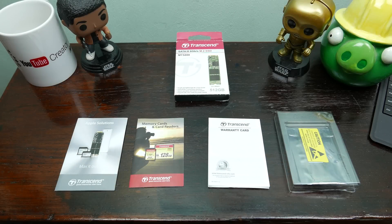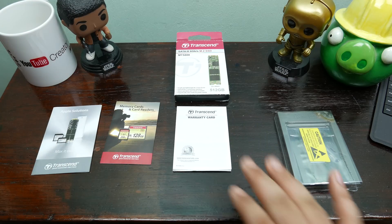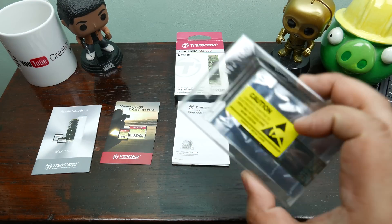Here's what's inside the box of the MTS 800 SSD M.2 from Transcend. We have some leaflets for Apple solutions and memory cards, a warranty leaflet, and the SSD itself encased in a plastic anti-static bag.